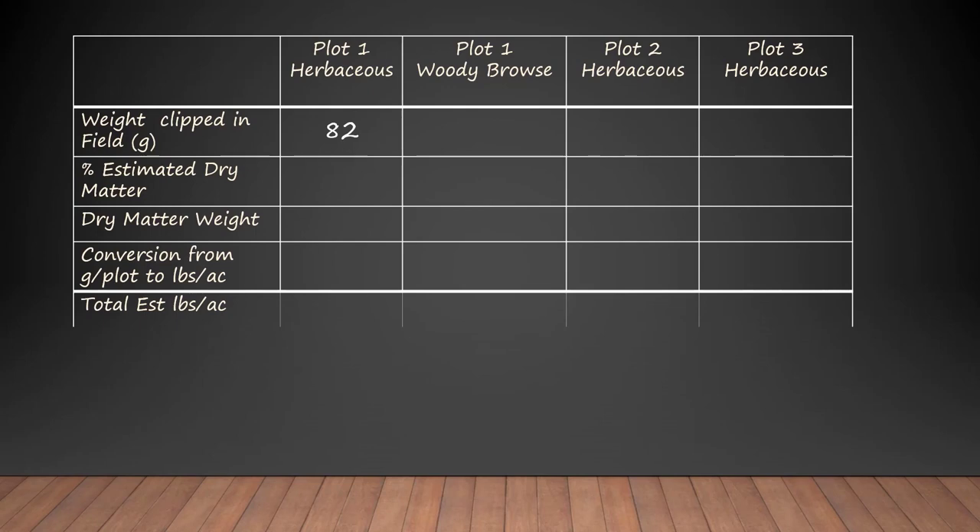Looking at those bags, on plot one we had 82 grams of herbaceous weight clipped. That's the number of grams per frame, but some of that material was green so it had moisture in it. If you went back when it was really dry the numbers would change just because the amount of moisture changes. So when comparing across seasons or across places, we want to compare on a dry matter basis, not on a field weight basis.